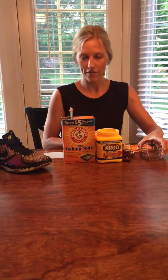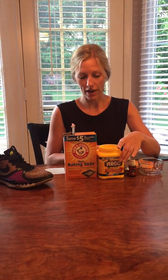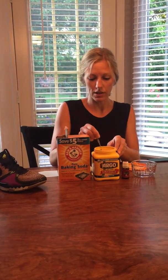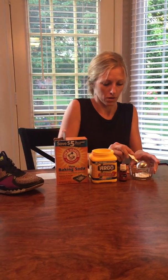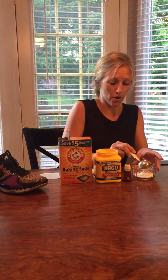So first what I have here is a one-cup container. I have purification essential oil. I've got cornstarch and baking soda. So it's really easy. I'm going to start with six tablespoons of the cornstarch. You could also use arrowroot powder.